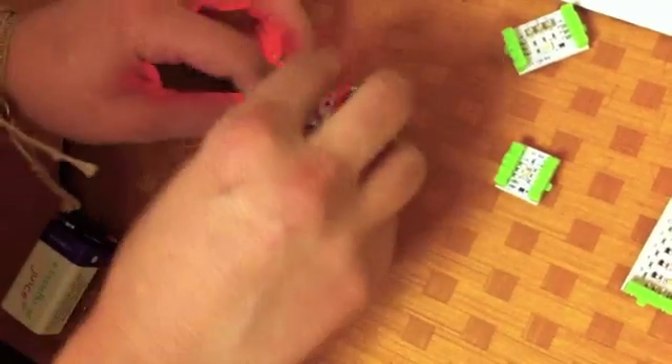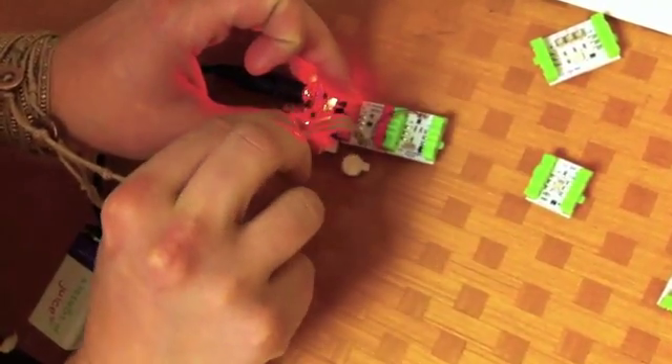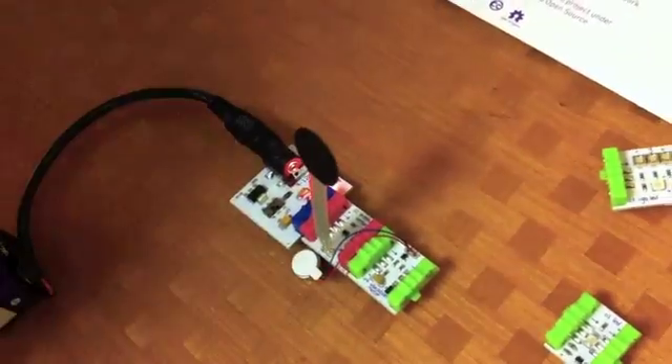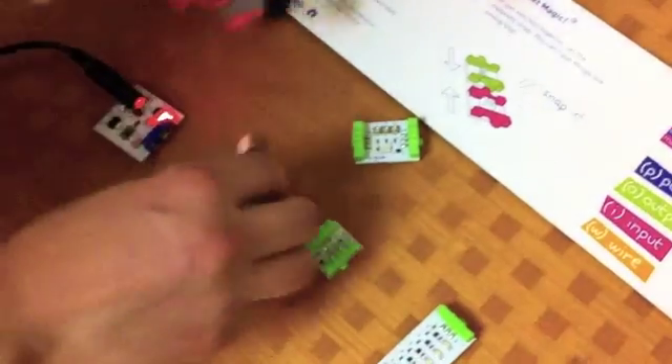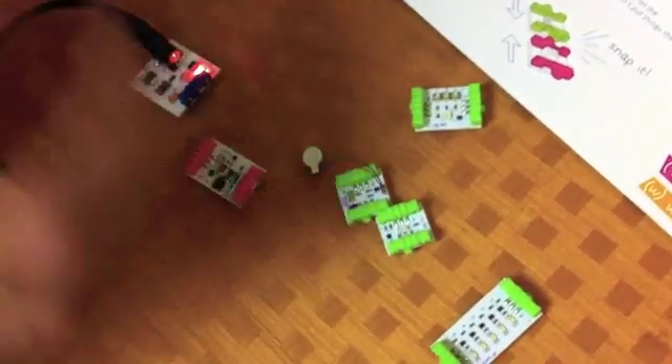If I replace this output with another output, which is the vibration motor — all the circuitry is pre-integrated. The resistors needed, the voltage regulators, any type of signal conditioning for the sensors, everything is pre-integrated and pre-engineered, so that you don't have to do any programming or learn anything, and you can jump right in.